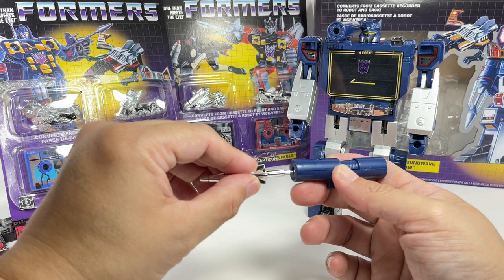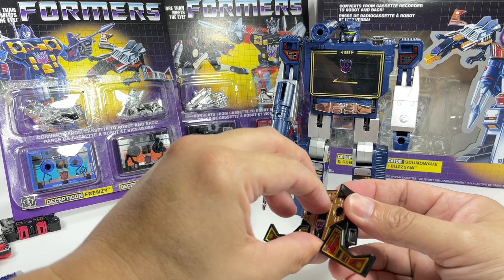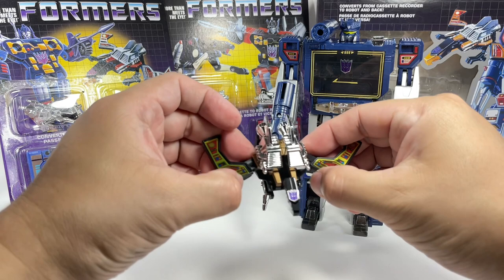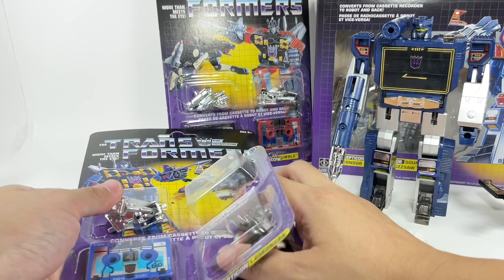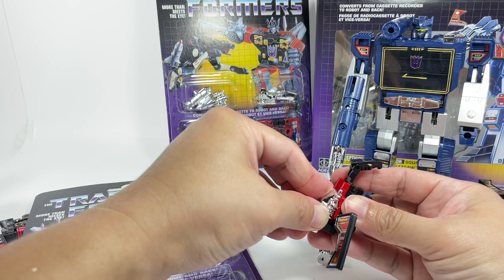Now Buzzsaw. Buzzsaw transforms like Laserbeak. It's a mix of die-cast and plastic, and his engines or boosters are done in chrome — they were so cool back in the day. He transforms into a condor form like that. Laserbeak is the more popular one, obviously, because he was heavily featured on the cartoon. So yeah, those are Laserbeak and Buzzsaw.